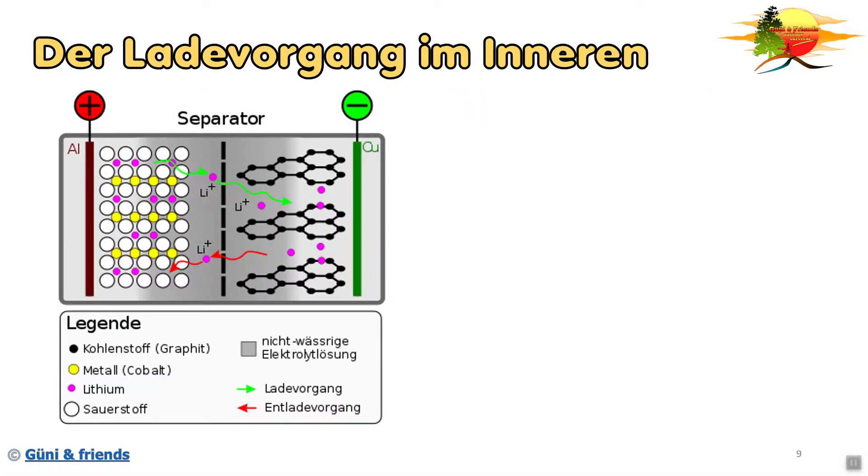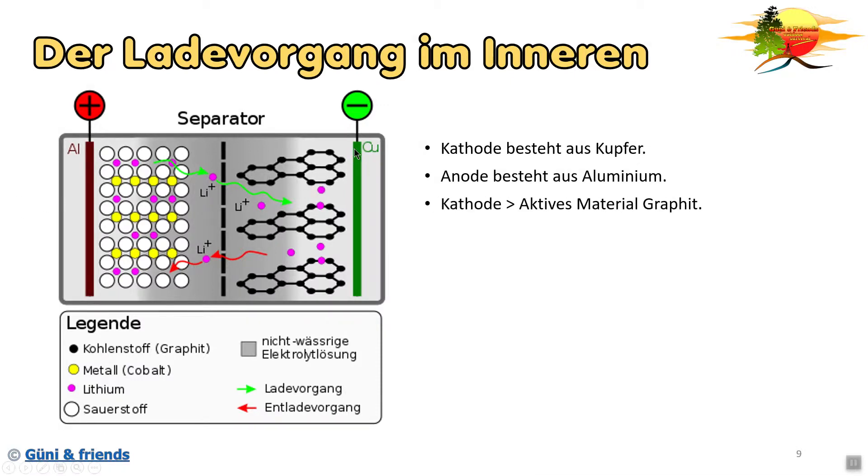Als erstes schauen wir uns den Ladevorgang im Inneren vom Akku an. Wir haben die Kathode – der Minuspol – und die besteht aus Kupfer, das wäre das Grüne. Die Anode, das wäre der Pluspol, besteht aus Aluminium. Auf die Kathode, also auf das Kupfer, ist das aktive Material aufgebracht. In diesem Fall ist das Grafit, das wäre das Schwarze. Bei der Anode, also bei dem Aluminium, ist das aktive Material Metalloxid. In den meisten Fällen ist es ein Kobaltoxid, es gibt allerdings auch Akkus mit einem Nickeloxid.